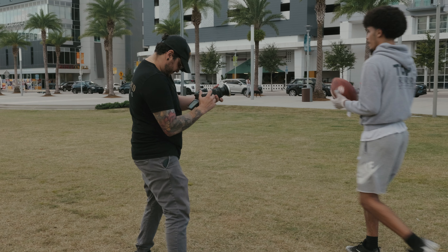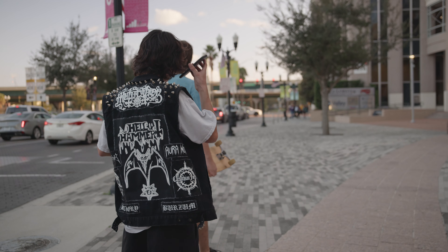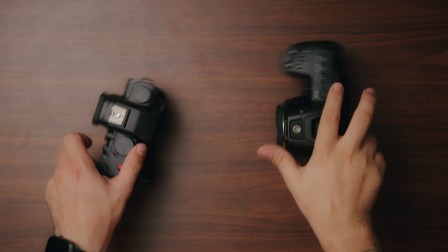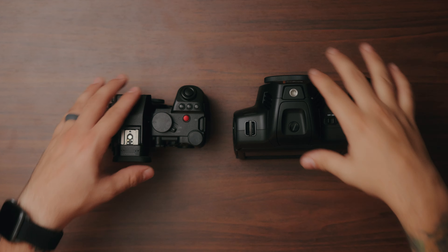This portion of the video is going to be separated into three sections. The first one is usability — how it handles menu systems and all the creature comforts that come with each camera that make shooting video easier. The second is the overall image quality, which in my opinion is the most important part of buying a camera. And the third is who I think each one of these cameras is for.